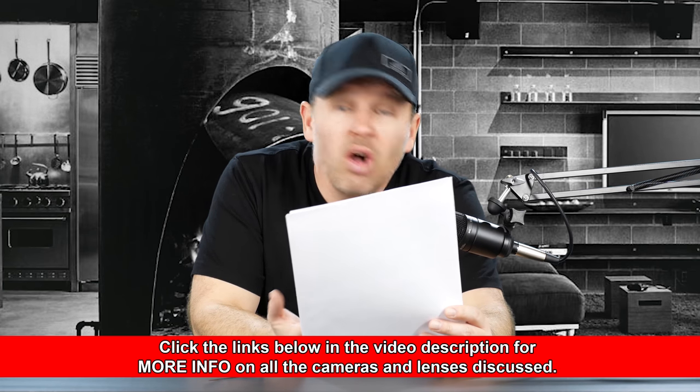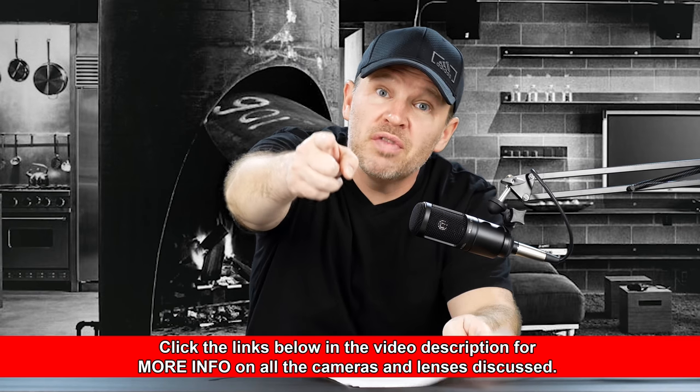He has the 12-35mm f/2.8, the 35-100mm f/2.8, the 25mm f/1.7, and the 12-60mm kit lens. Those are all Panasonic lenses — all actually very good lenses. He's shooting with the 12-35mm f/2.8 right now on the G85. Great setup.